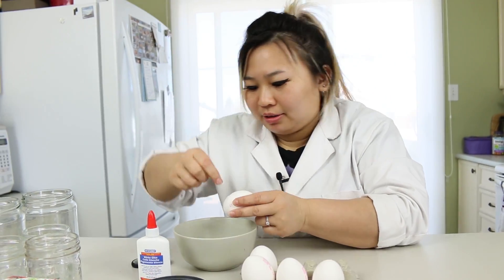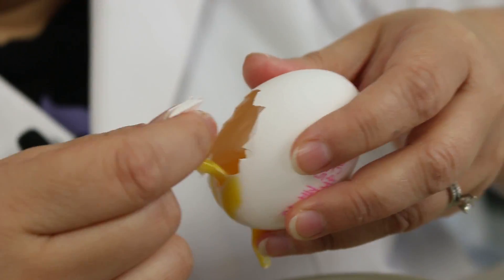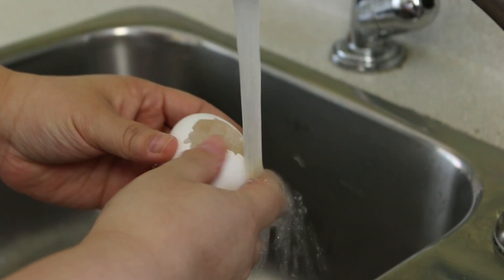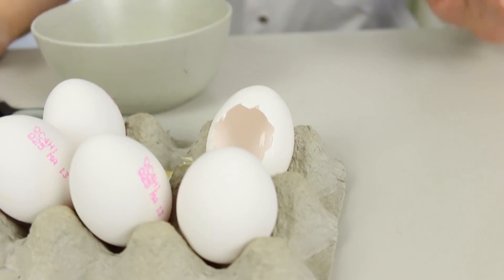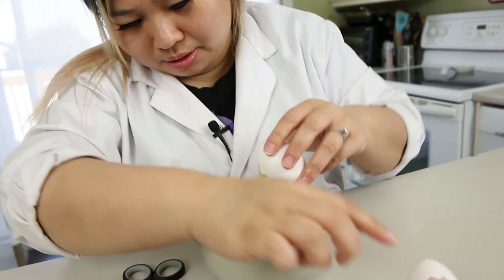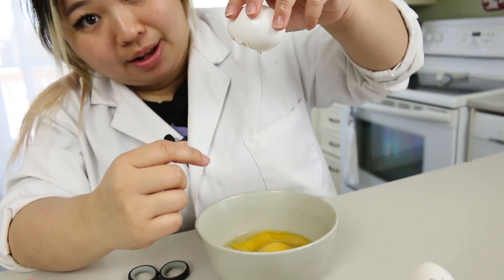Peel off the shell. Pour the yolk out. We're going to have to rinse this. So that's one. Now we're going to do that again. That one came out a lot smoother.